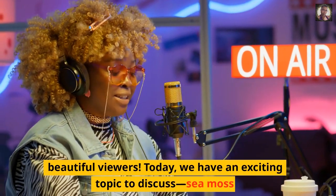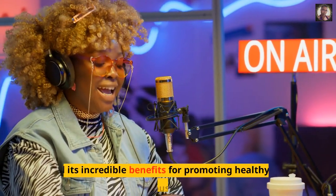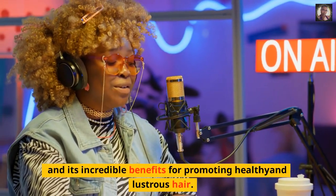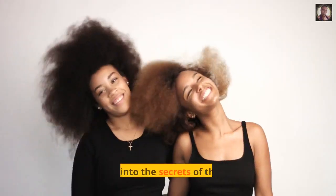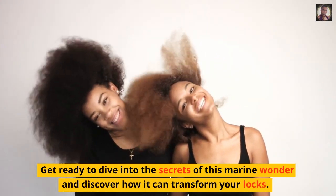Beautiful viewers! Today, we have an exciting topic to discuss: sea moss and its incredible benefits for promoting healthy and lustrous hair. Get ready to dive into the secrets of this marine wonder and discover how it can transform your locks.